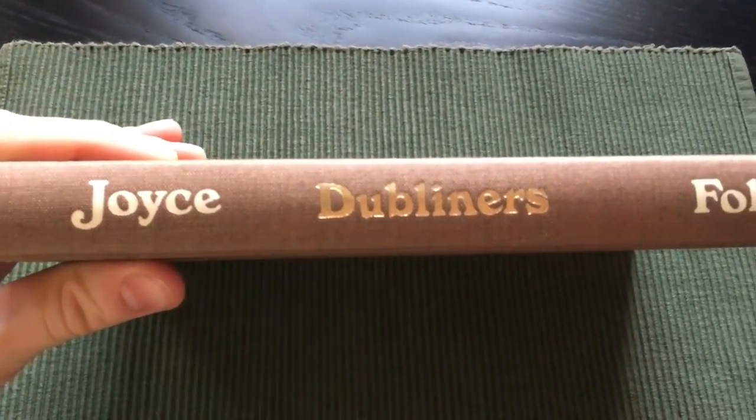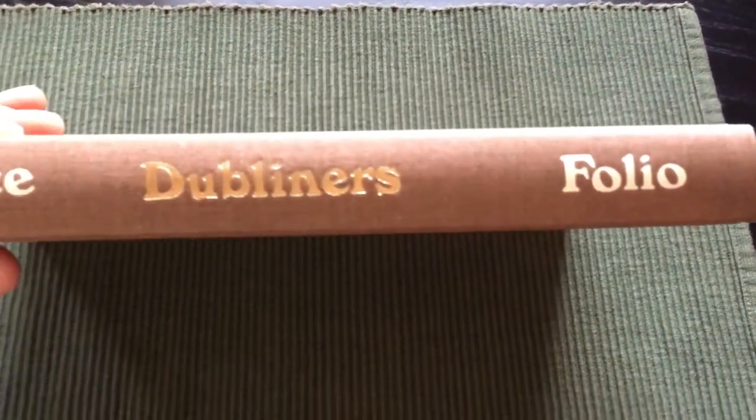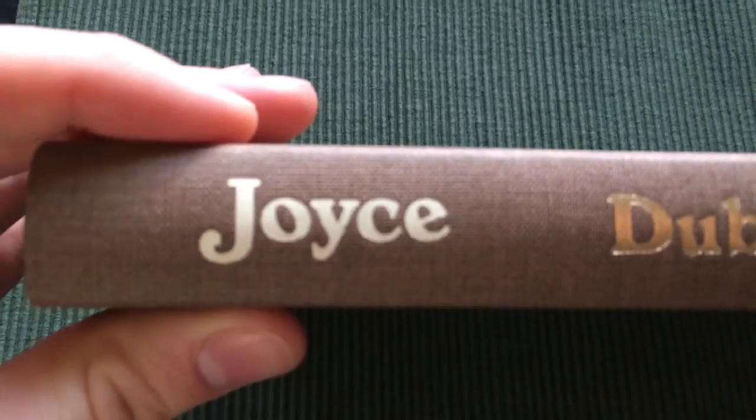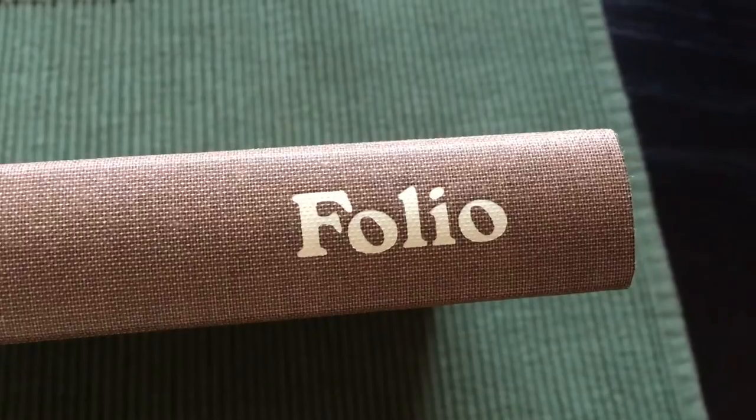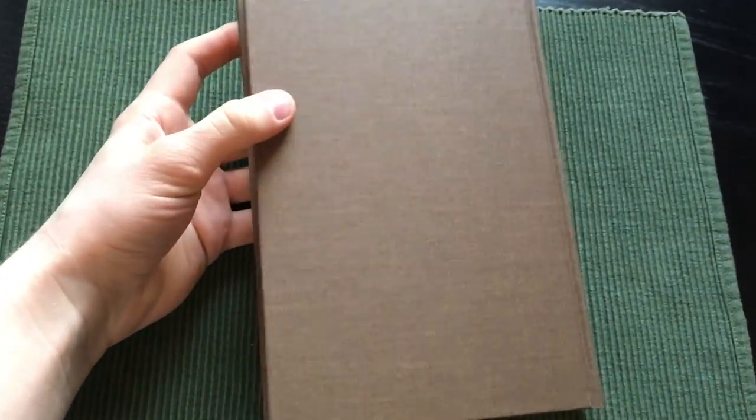And here is the spine. The same engraved letters. And the back is plain cloth.